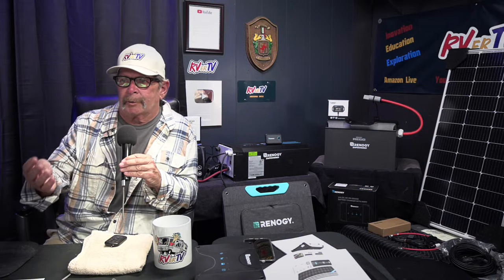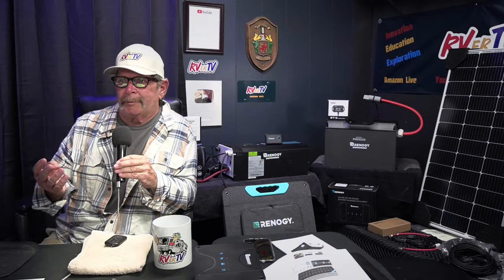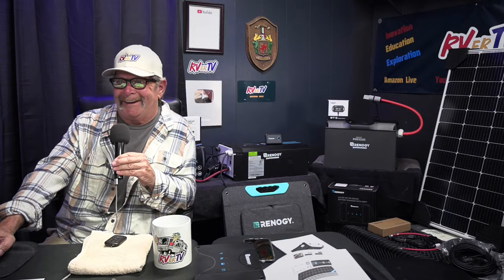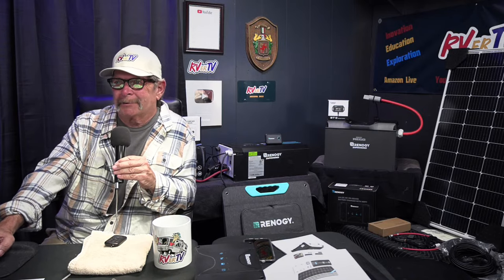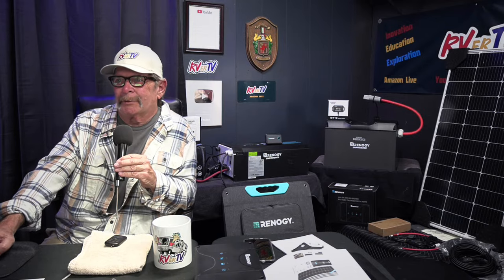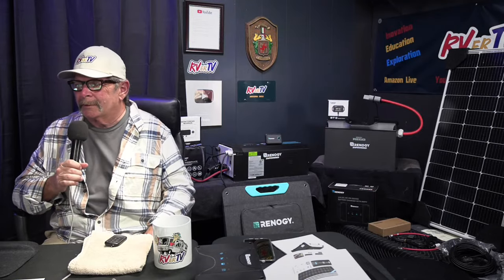Before, you were always in a campground running a generator. You get in a campground with 20 people running generators next to each other — no one's happy, all you hear is noise and smell the fumes. But with solar, it's clean energy, no gas can. You're out there with your big batteries, solar panels, solar kits, and inverters.